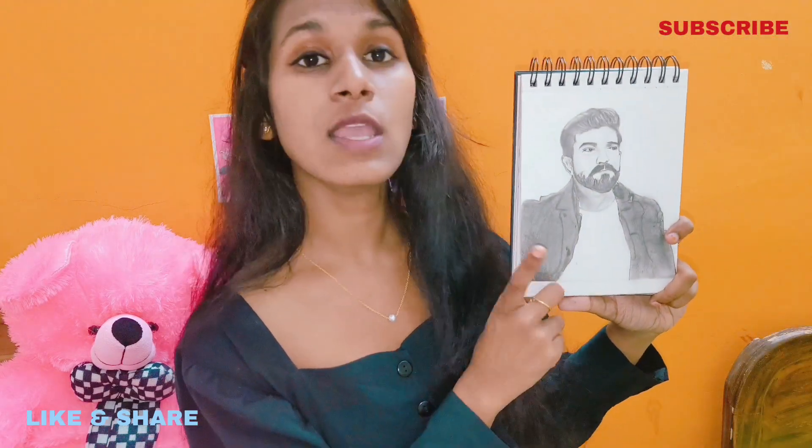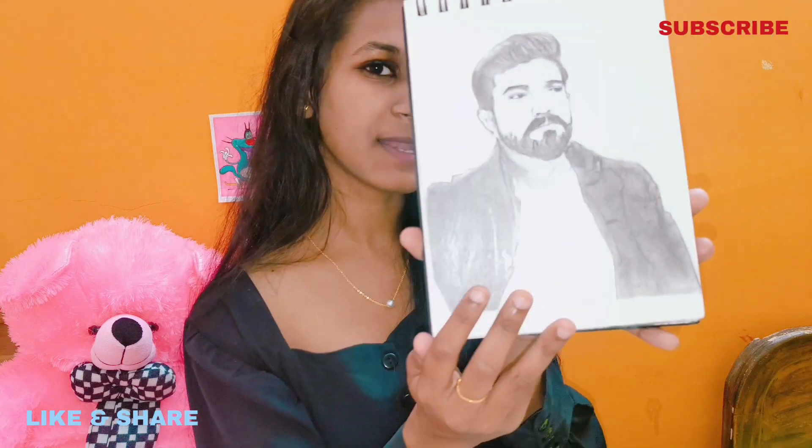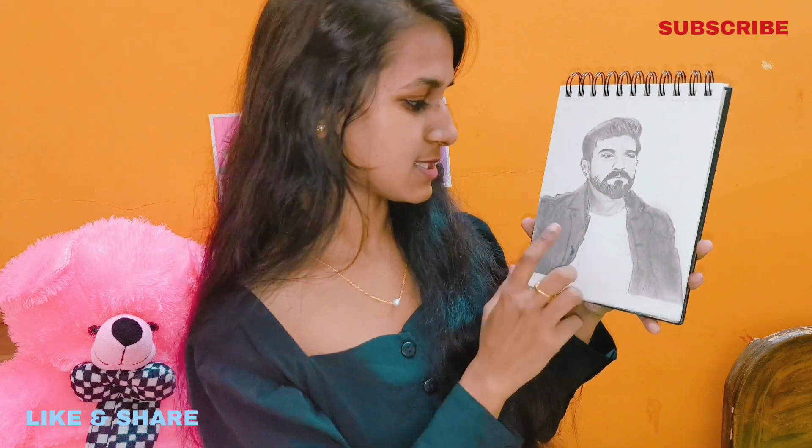This is the sketchbook that I bought in 2018. This is my brother's. Let me show you what I did first. This is my first drawing — this is Ram Charan, done with a sketch pencil. This is my first try in this sketchbook.